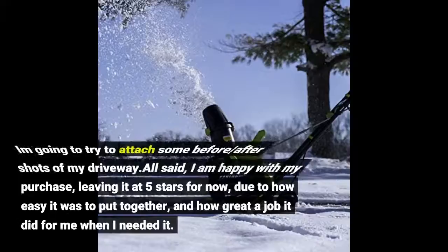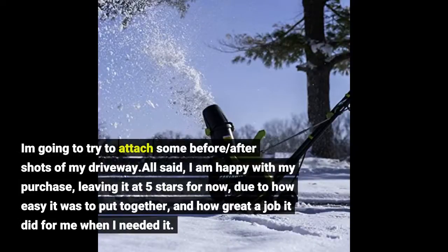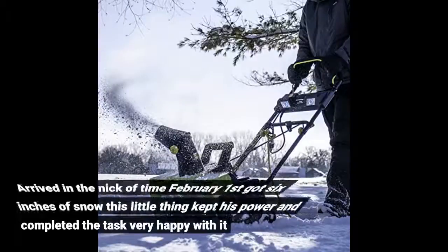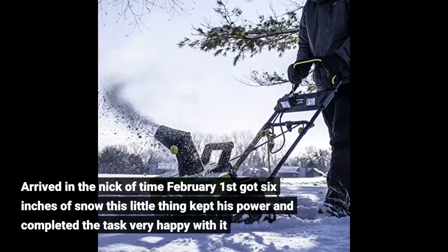I am going to try to attach some before and after shots of my driveway. All said, I am happy with my purchase, leaving it at 5 stars for now, due to how easy it was to put together and how great a job it did for me when I needed it. Arrived in the nick of time — February 1st got 6 inches of snow and this little thing kept its power and completed the task. Very happy with it.